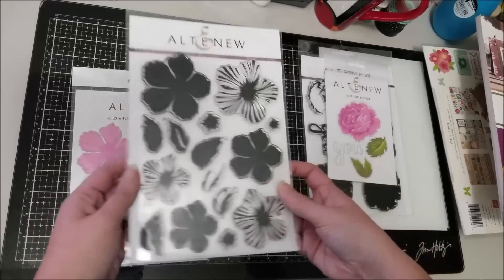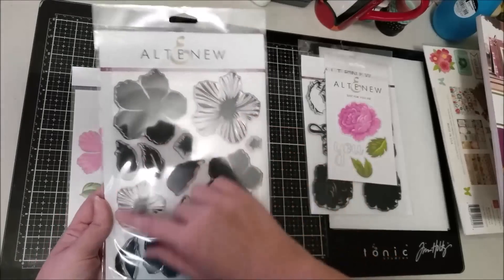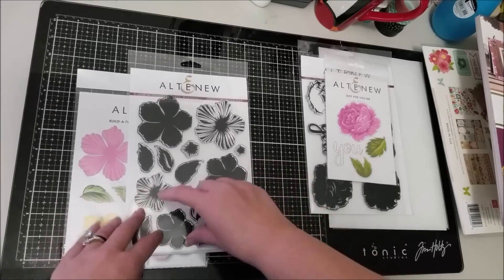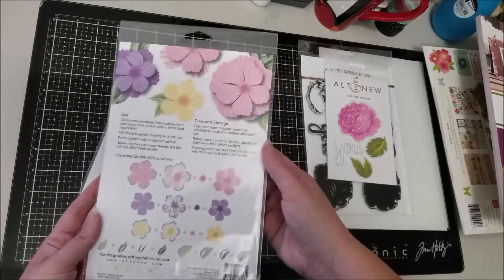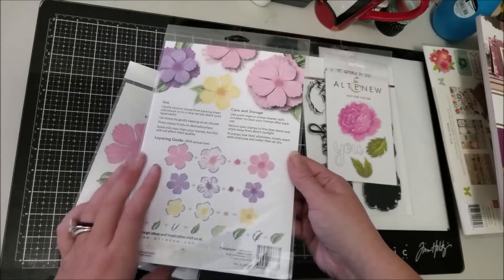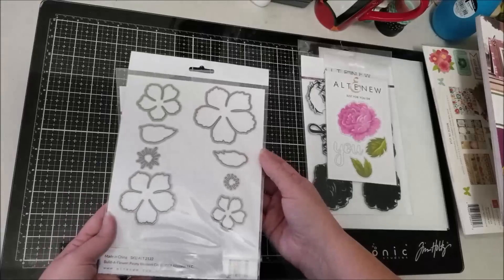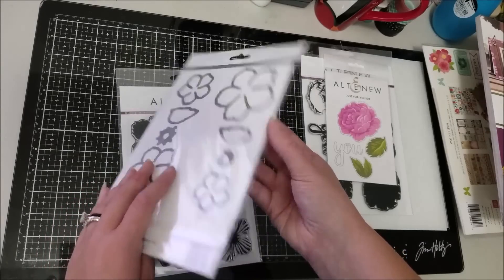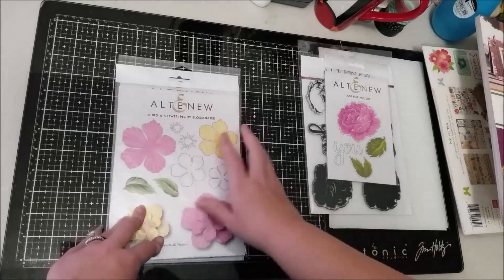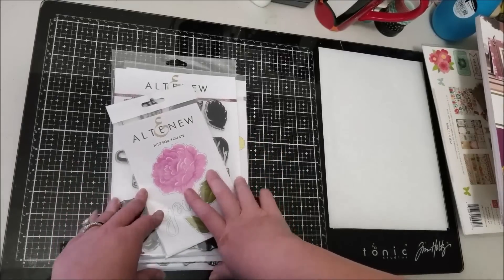I also picked up the Build-a-Flower set — peony blossoms. I love peonies. It comes in three sizes — small, medium, and large — plus leaves, and I got the coordinating dies for each flower size, the leaves, and even the centers. I'm really excited to play with these and add florals to some of my pages. And with that, that is my haul!